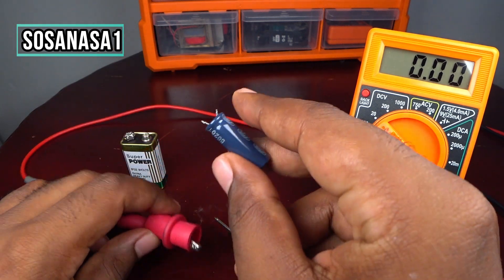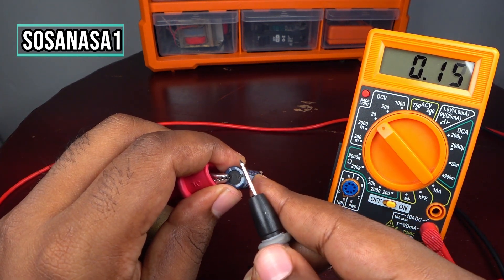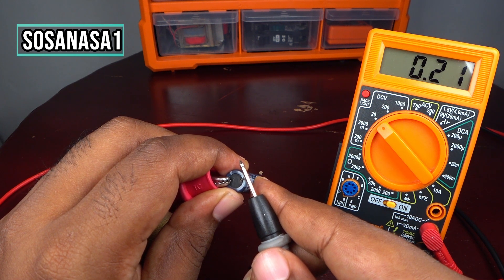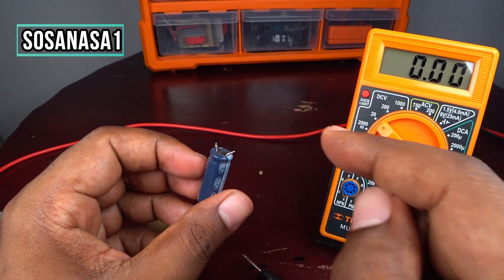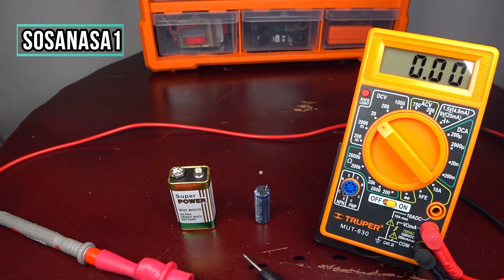Now if you want, you can measure again how much voltage this capacitor has. But if you watch the multimeter screen now, it doesn't show a reading because we already discharged the capacitor. And this is all for today — thank you for watching. Subscribe to Sosa NASA One here on YouTube, share this video, give me a like, and see you next time!